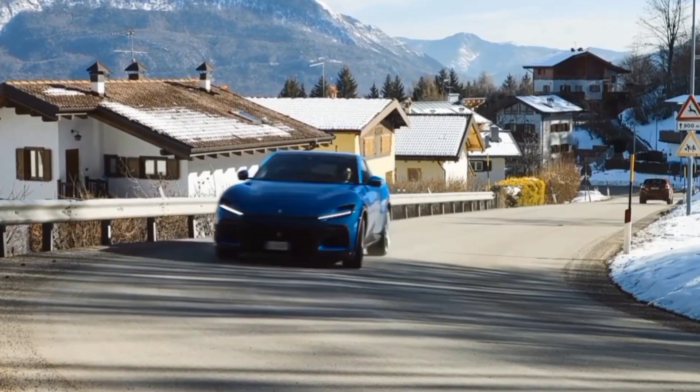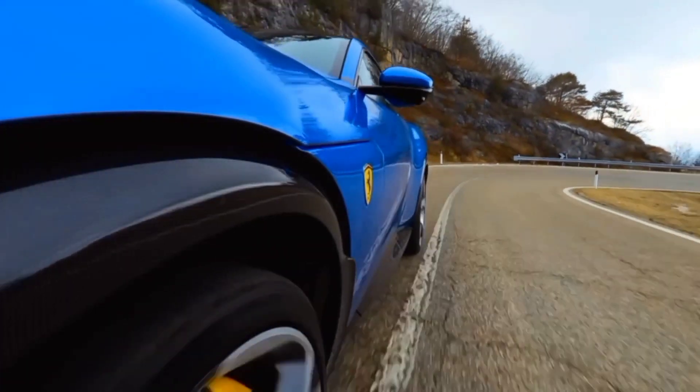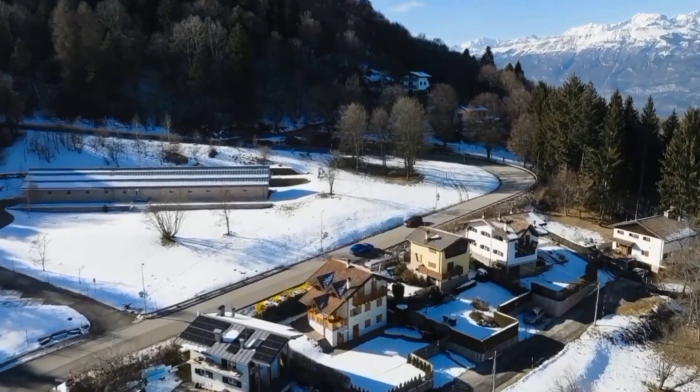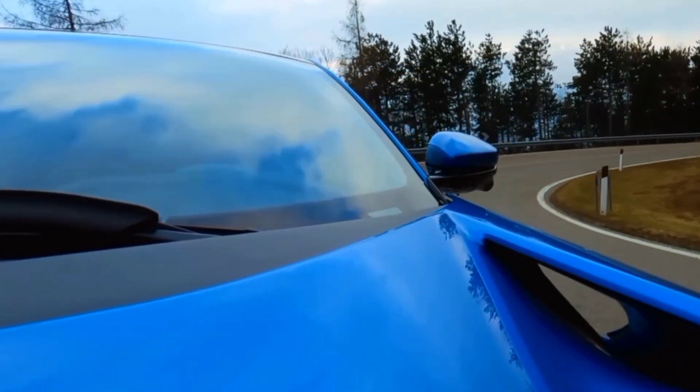The rear arches have their own louvers, but these pull air from the wheel housing. Because of their shape, they also function to reduce drag by improving the airflow's detachment point against the body sides.